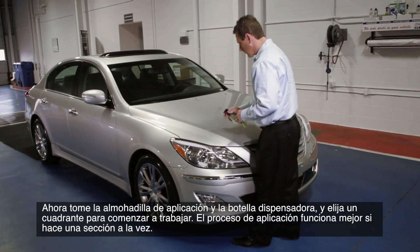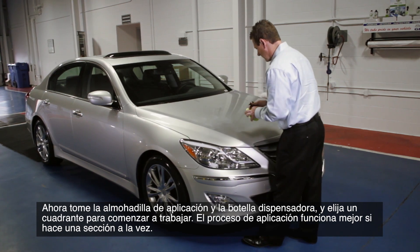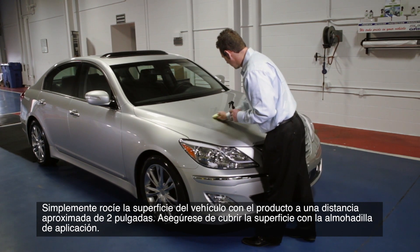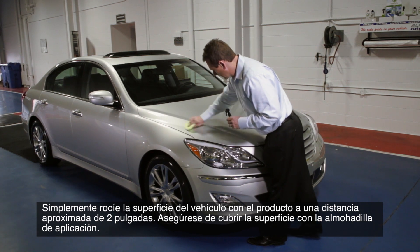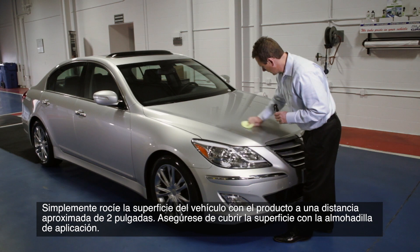Now take the applicator pad and the dispenser bottle and choose a quadrant to work with. The application process works best if you do one section at a time. Simply spray the vehicle surface with the product at an approximate 2-inch distance, and be sure to cover the surface with the applicator pad.